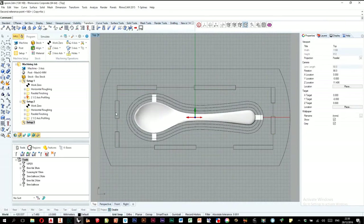I have a video showing you the whole process. Thanks for watching, and happy carving.